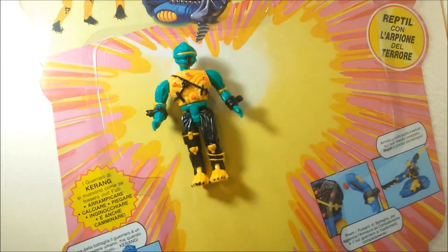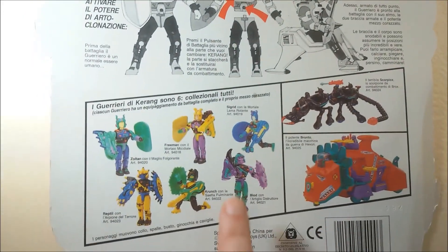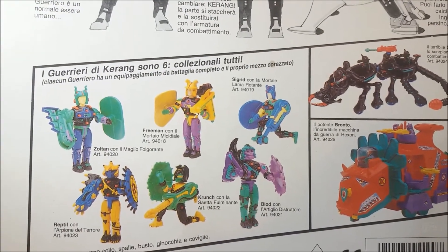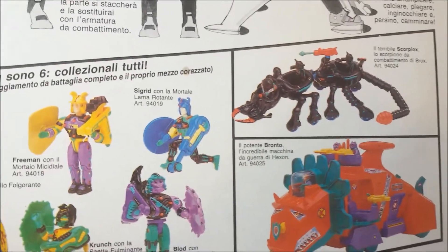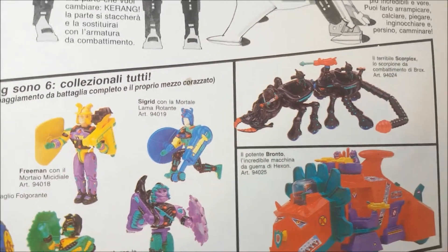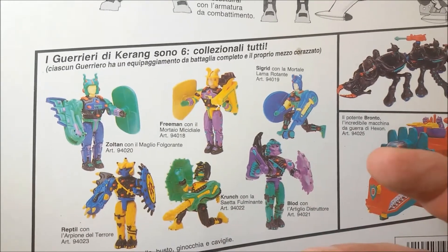It's a big card, especially considering the small dimensions of these figures. On the back of the card you had a line-up picture of all the figures in the line - here they made six of them, and these two vehicles. I know that at least this black one here has been produced. Even though here in Italy it had its name changed - you can see here it was called Scorpiox, while its original name in England was Gripslash. So I hope that at least these main characters had their names maintained here in Italy.